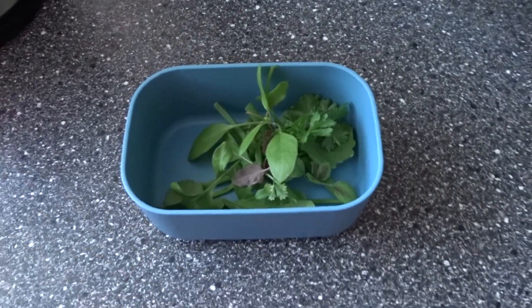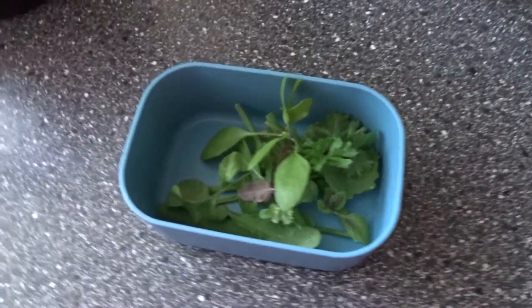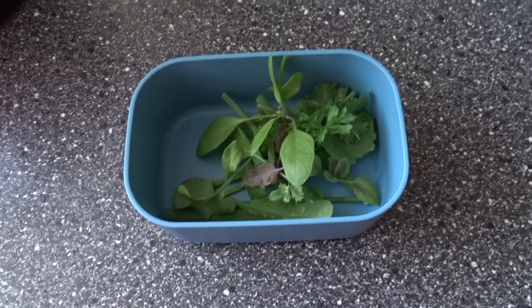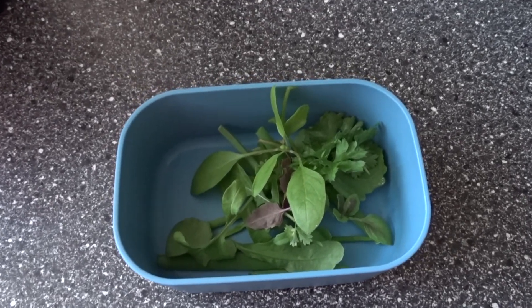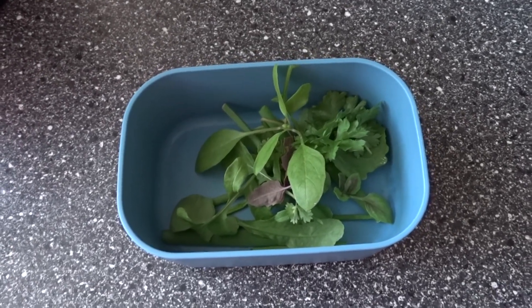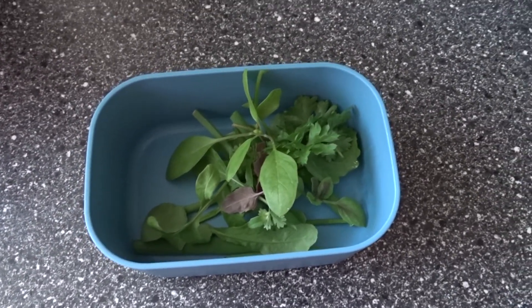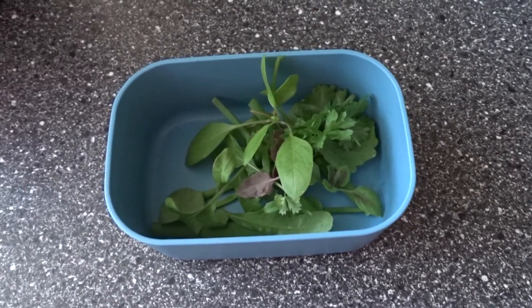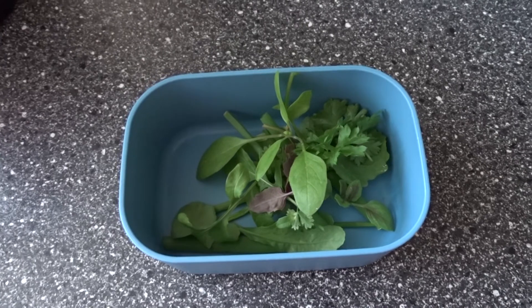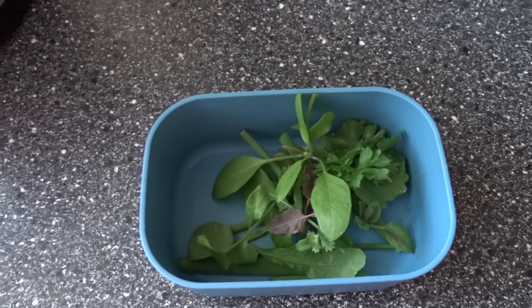I just harvested some plants for dinner — just a few things. I don't have much right now because the winter purslane has died off. But anyway I got some basil and some parsley, and there is some rucola or wild rocket that I harvested. So I will put this in a stir fry with some other vegetables that are from the store. So that's my little harvest.